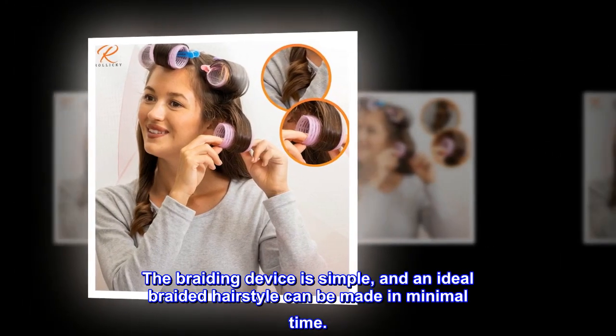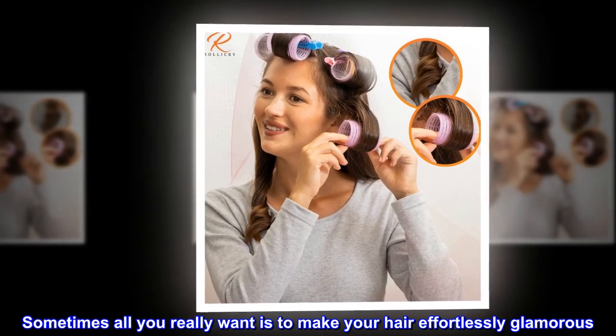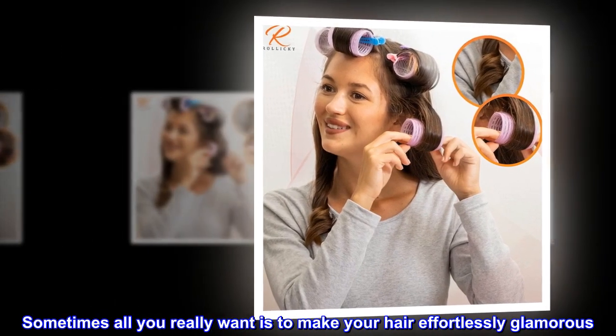The braiding device is simple, and an ideal braided hairstyle can be made in minimal time. Sometimes all you really want is to make your hair effortlessly glamorous.